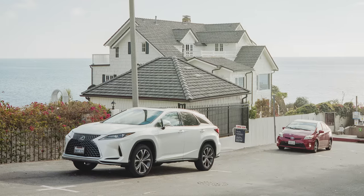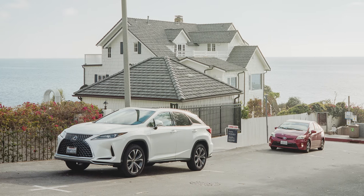This shot would have been great — would have, if not for these goddamn cars. Maybe in 30 years, when these models are considered vintage, it'll be something cool.